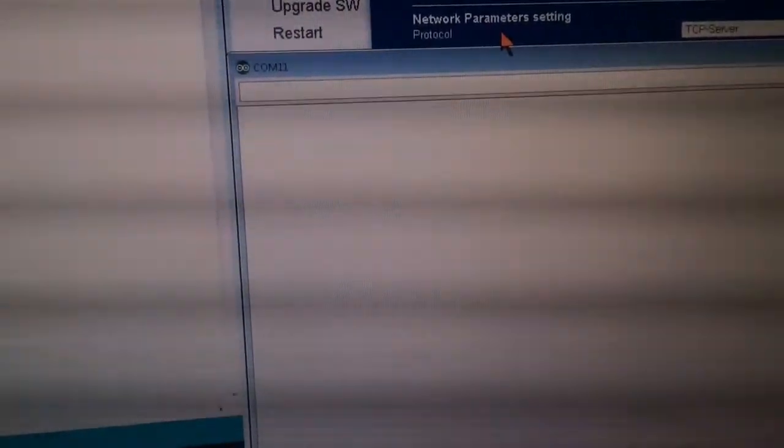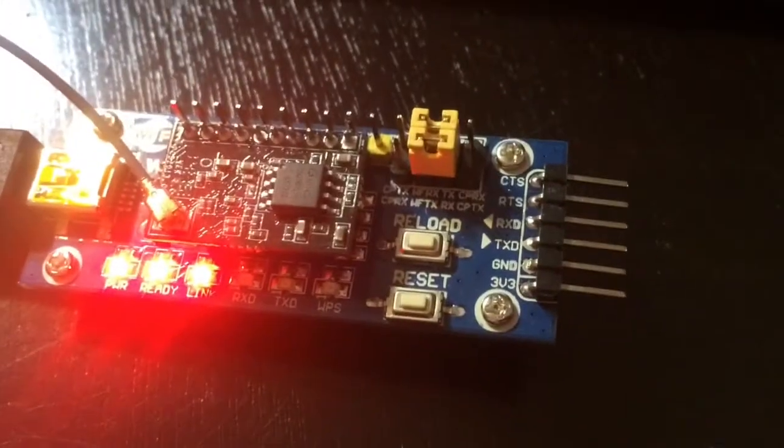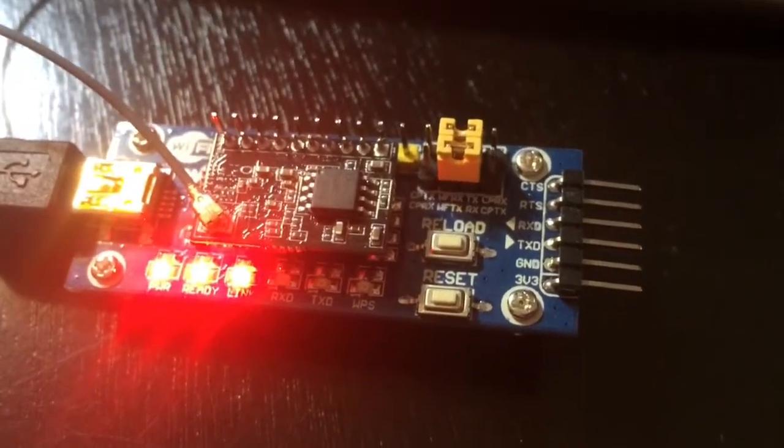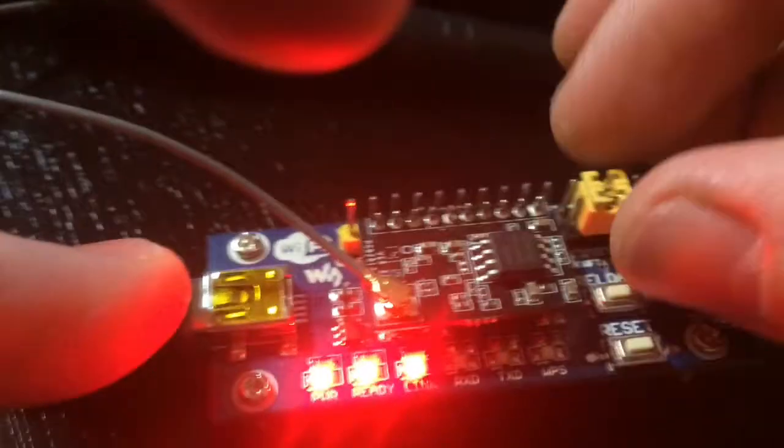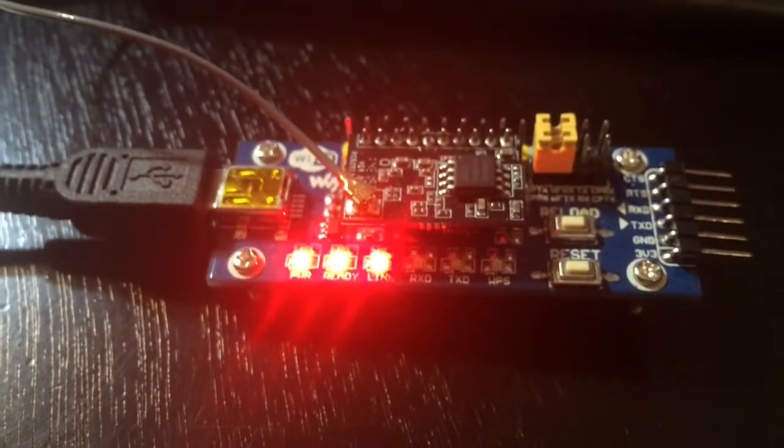I'm not getting any result, which is strange, but looking at my jumpers they appear to be wrong. This breakout board has two sets of pin headers and a USB port. In this case we need to move the jumpers all the way to the left to pass the communication over the USB port.